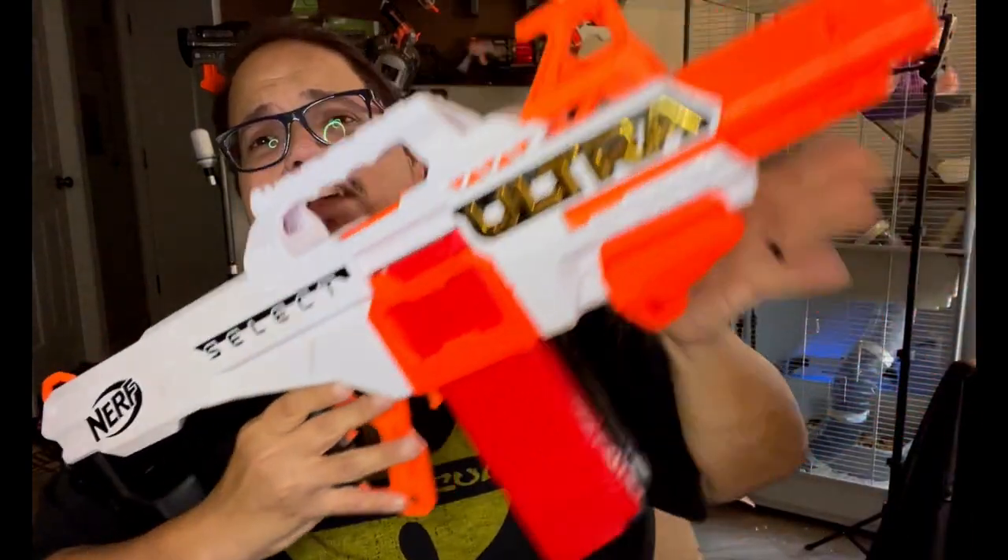That dart actually bounced off the wall in front of me and went to the back. You can see in the background Pixie, one of my little mascots, walking around. You probably heard me mention Isis and Oddie the ferrets — they're in their crate, probably wondering why I'm making so much noise. Now with the Ultra Amp, who wants to stick with a single shot? You want rapid fire, so they went ahead and introduced the Ultra Select.